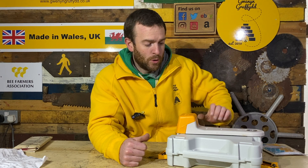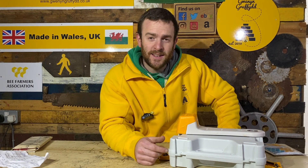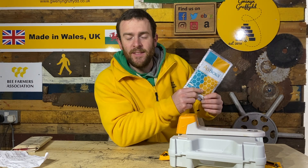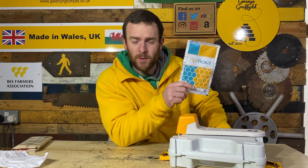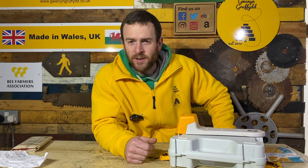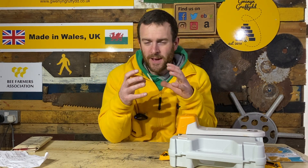Today I'm going to use ApiBioxal, which is the only oxalic acid treatment we're allowed to use in the UK. It recommends roughly 2.1 grams per hive. Temperature-wise, you can do this all year round, but there's not much point — you want to be doing this treatment when there's no brood. We're at the start of January now, and perfect temperatures are anything between about 5°C and 9°C.